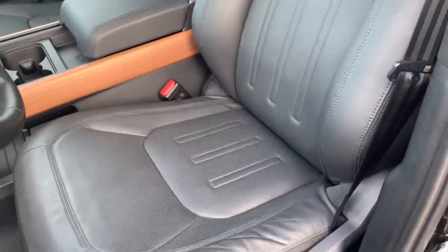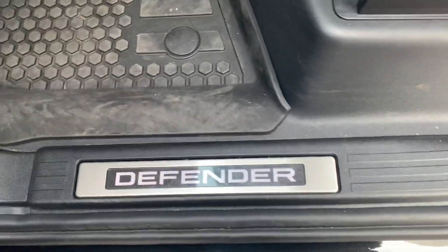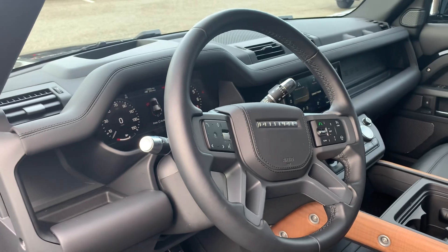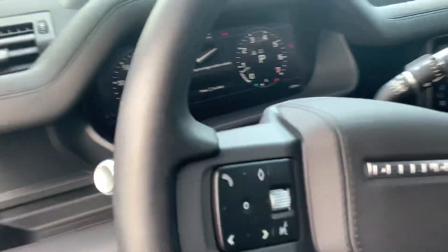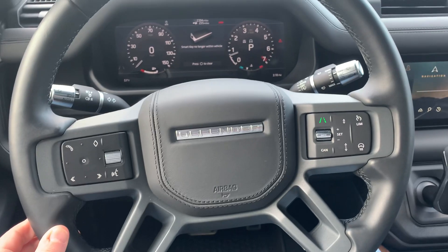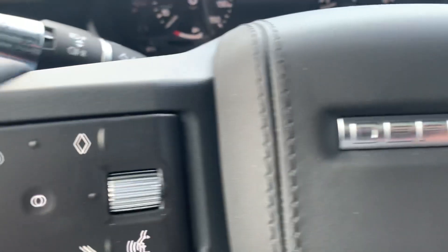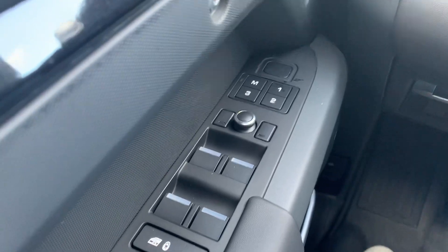Pretty simplistic seats. There's your dash, which is pretty cool. And that is your steering wheel. There are the door controls here for the windows and whatnot.